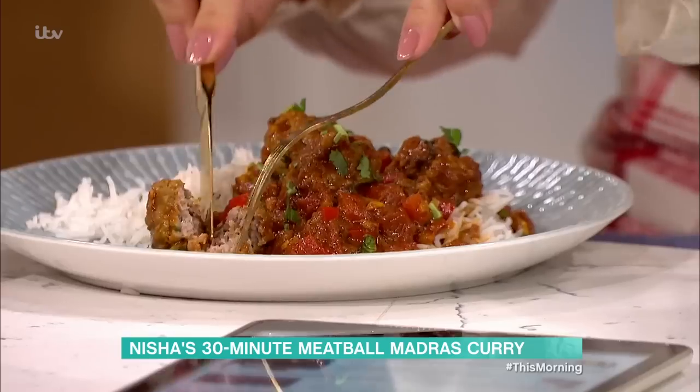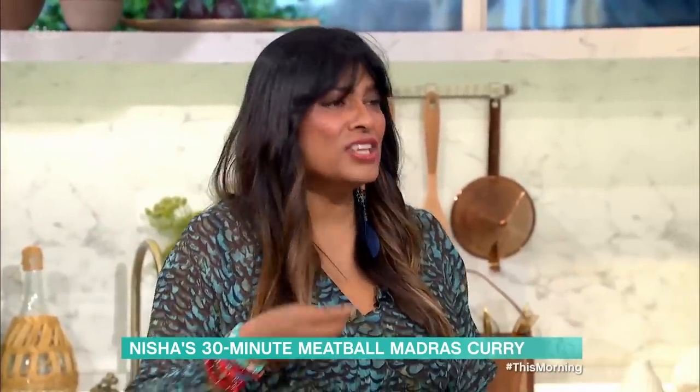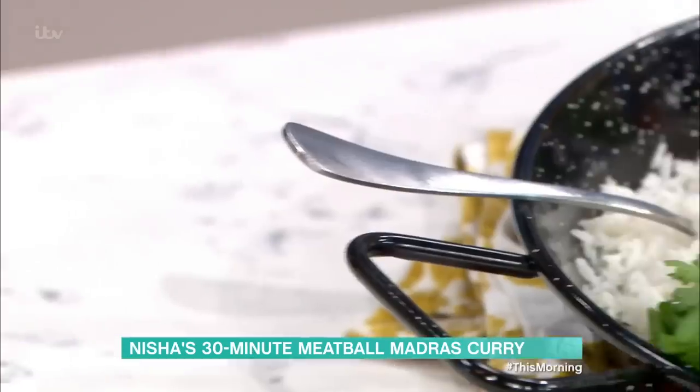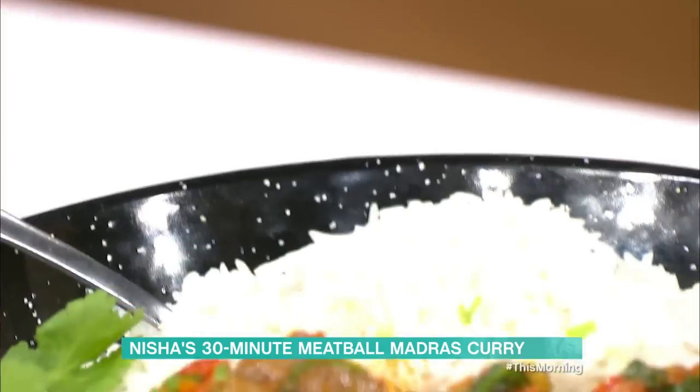Meatballs this time. So if you like a meatball, we're in. This is a madras curry, in that it's got a little bit more heat. Do you feel that? A little bit. It's more massively flavoursome than hot.